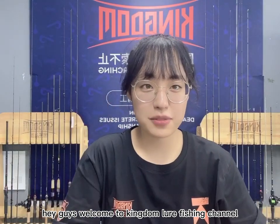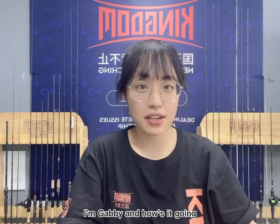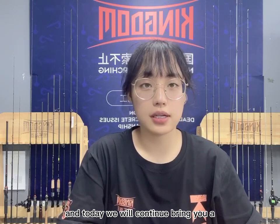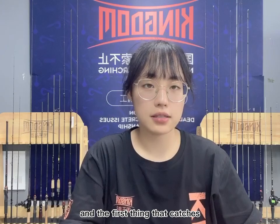Hey guys, welcome to Kingdom Lure Fishing Channel. I'm Gabby, and I'm happy to see you again. Today we will continue bringing you a pencil fishing lure named King Shed.